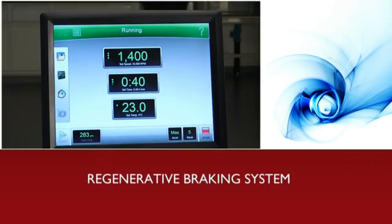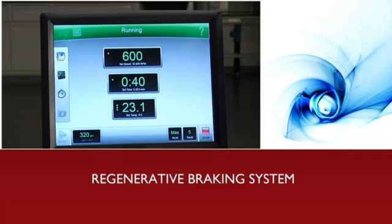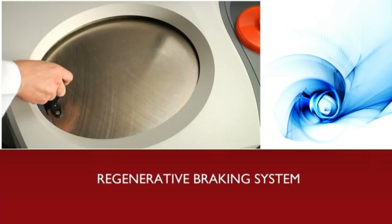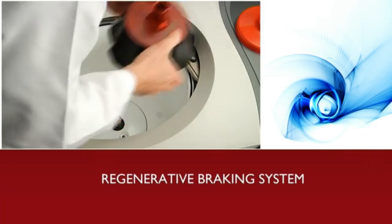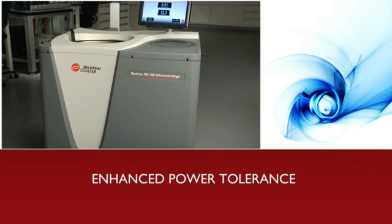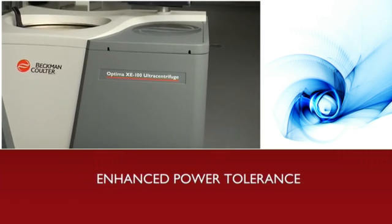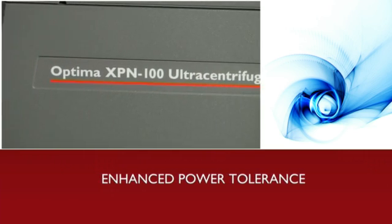Our regenerative braking system feeds power back into the local circuit for more efficient use of electricity. By harnessing its own energy, the Optima X series relies less on traditional power sources, yet with no loss of performance. The Optima X series also boasts enhanced power tolerance — each instrument is adaptable to a wide range of power sags and surges, ensuring more consistent performance and maintaining sample integrity.